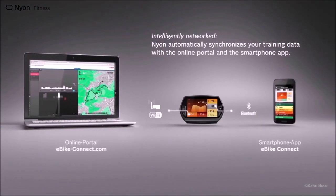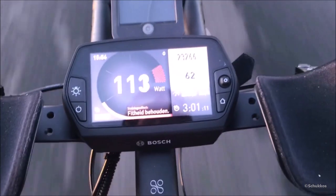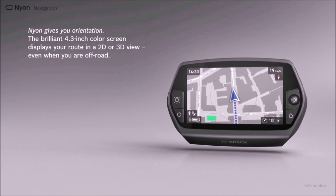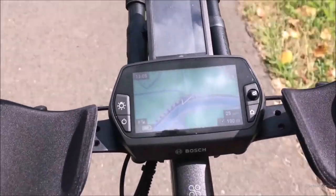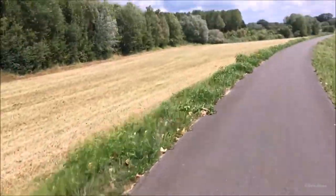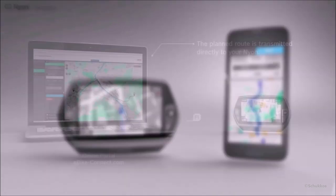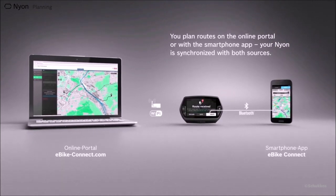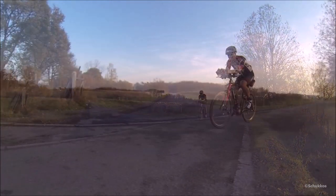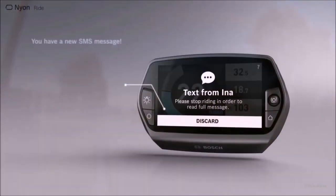It automatically syncs with the online eBike Connect portal — I usually check these things at home. Mostly I use the navigation screen, where using GPS, Nyon will guide you reliably. You can upload GPX files or plan your own routes using the online portal, the eBike Connect smartphone app, or just find out where you are and plan a route back home. Nyon will suggest three types of routes: the fastest/shortest track, the most picturesque along beautiful places, or mountain bike dirt tracks.